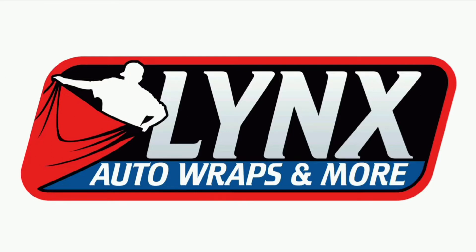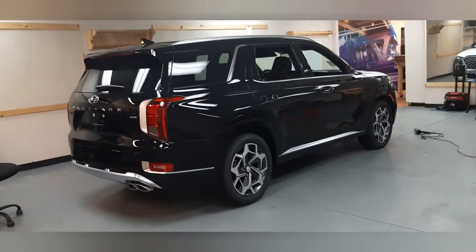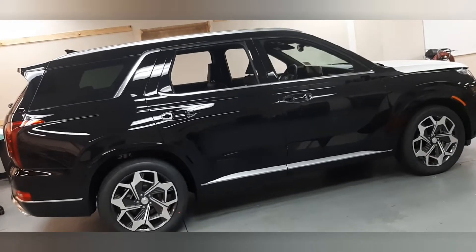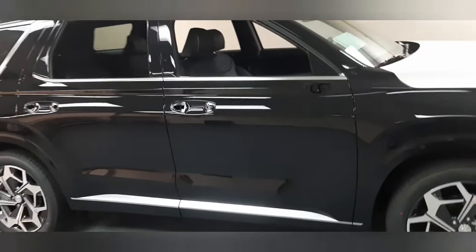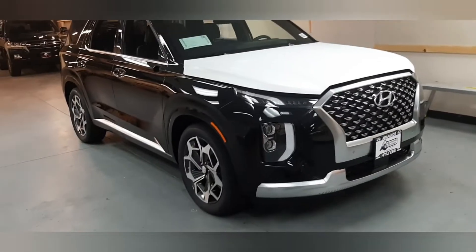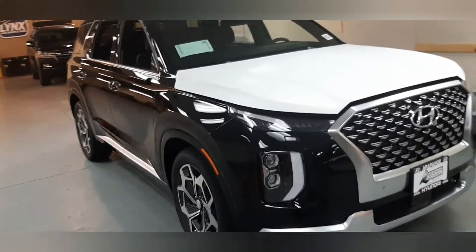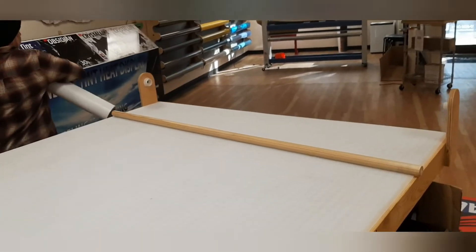Hey, it's Luke at Lynx Auto Wraps and More. Thanks for tuning in — we have a wrap that's already in progress. Today we're doing the 2021 Hyundai Palisade Calligraphy Edition, which is the high-end trim package. Really a cool car. It is a black car that we're going to be wrapping with satin white. We've already got the hood started, getting the materials cut down and ready to go.